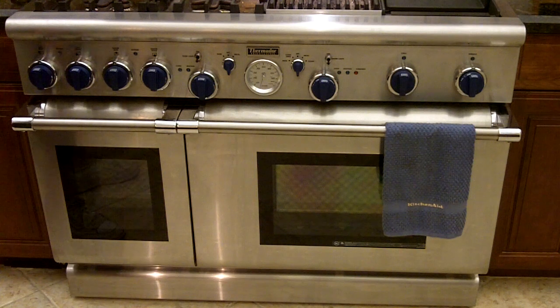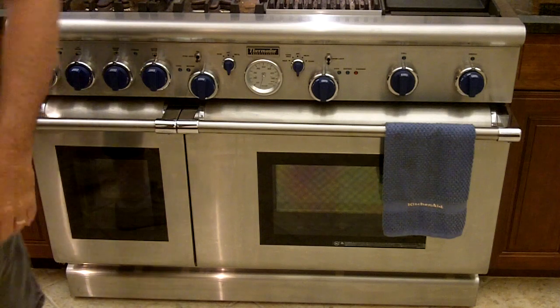Hello YouTube, Crumb Freak here. You're probably wondering why you're looking at my stove. I'm going to do a cooking video. Watch this, guys.